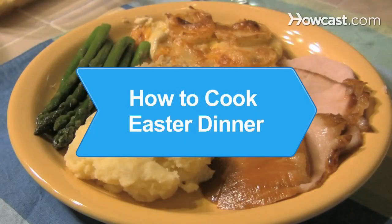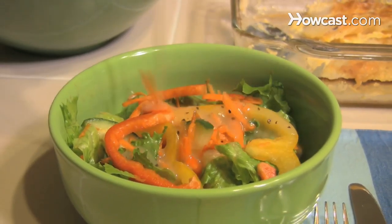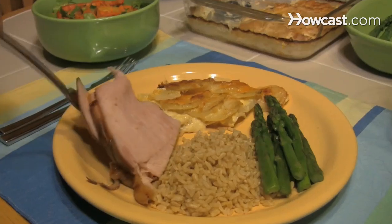How to Cook Easter Dinner. If you've been nominated commander-in-chef this Easter, this guide will lead you into a successful campaign against a hungry family.